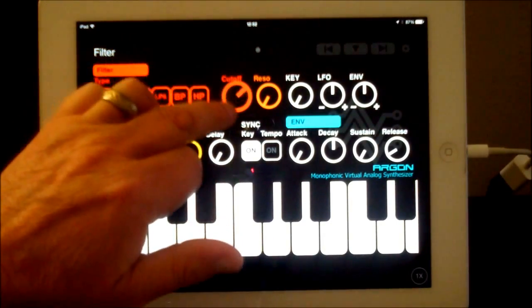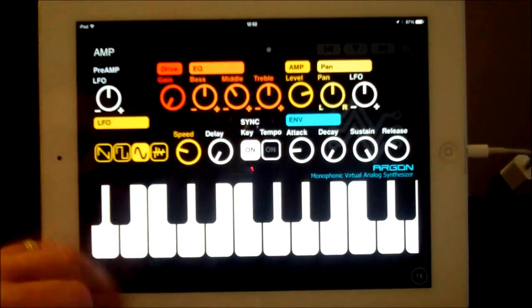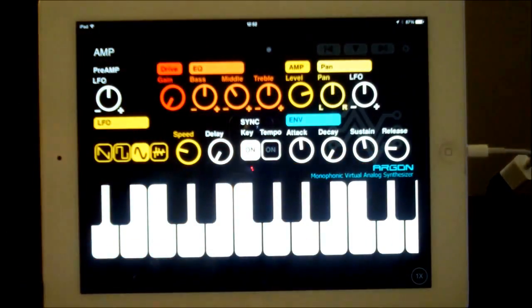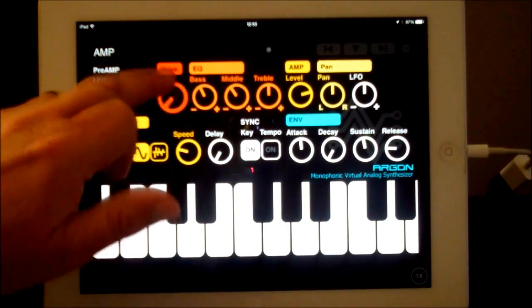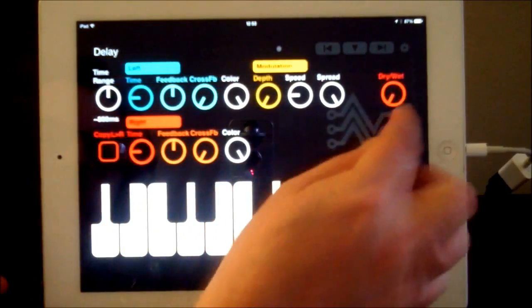This is our filter. There's all the usual stuff — key follow, LFO, envelope. ADSR for the envelope. And then we have our amp section here, so this is our basic setup. Here we can control different things — we have some EQ, we have gain, and we can drive the gain higher. Moving along to the delay section: you can see we can take the delay out and put it back in a little bit as well.